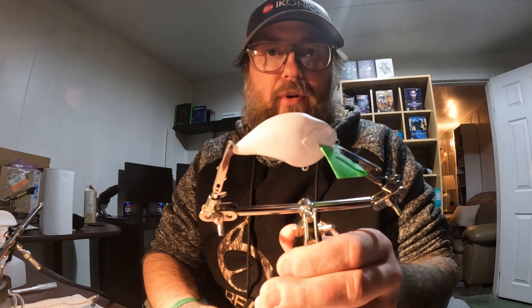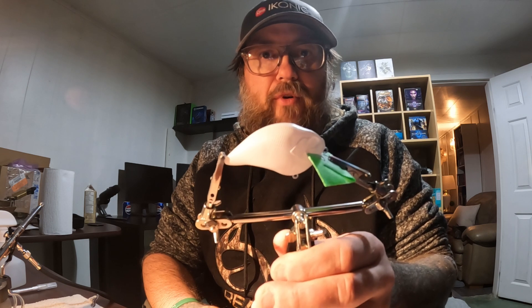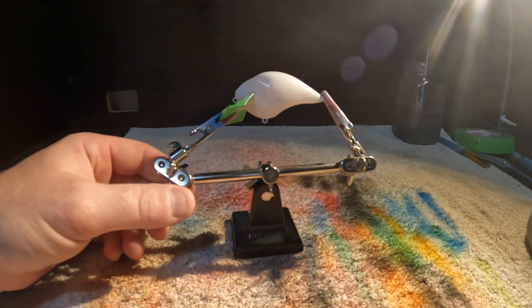Coriel here with Woodridge Fishing. I thought I'd just do another quick painting video. We're going to mess around with some colors and see what we can come up with. I've already prepped the bait, got it covered in opaque white, and we're going to use two or three different colors and see how it turns out. Got some lemon yellow loaded up here in the airbrush.